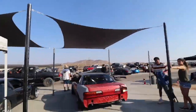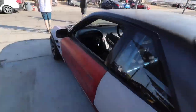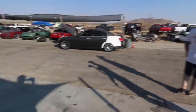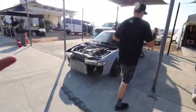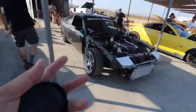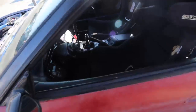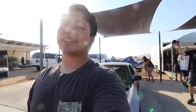Alright guys, we're under the new cabanas at Apple Valley Speedway. We got the cars out warming up — slightly modified. We got the 180, the Silvia. This one's real, and this one's a Silvia rep, but it's all good. We're just letting her warm up. We're going to get tech, and then we're just going to give her first reps. It's going to be tight. I'm excited — we're going to get it.